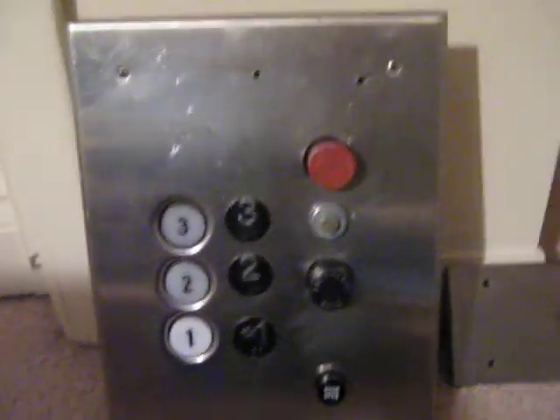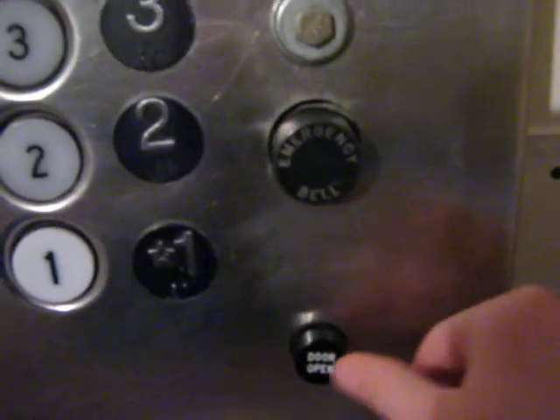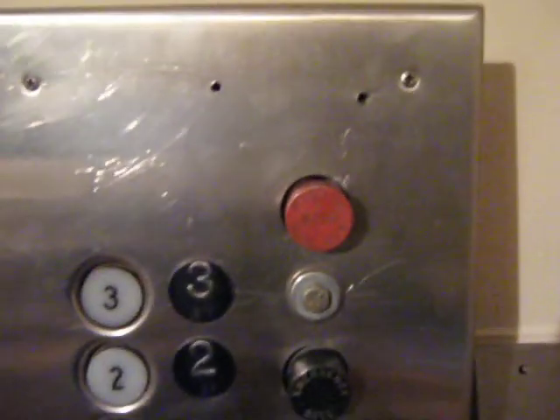Let's hear these buttons in action, shall we? The alarm button is a little wiggly, but that's okay, I guess.